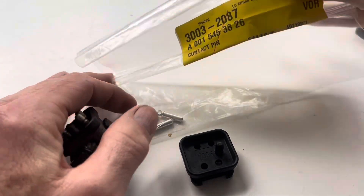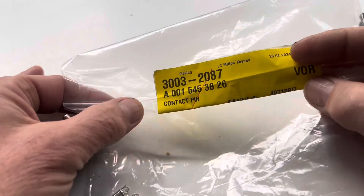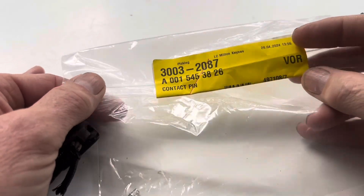As for the pins, you'll be pleased to know they are still available from Mercedes. They're just about one or two pounds each - the part number is 0015453826.